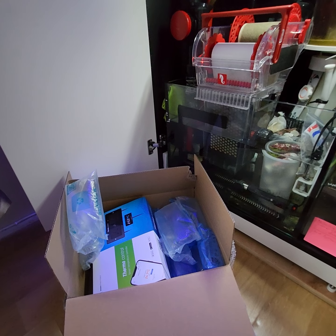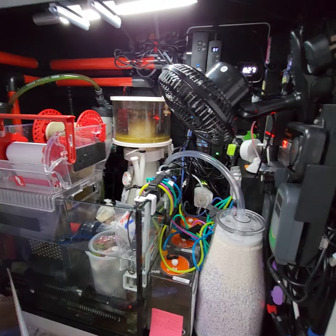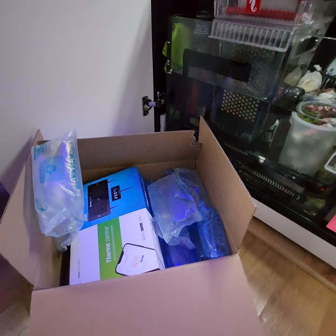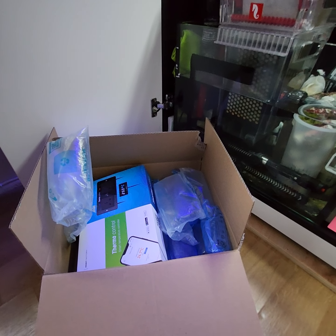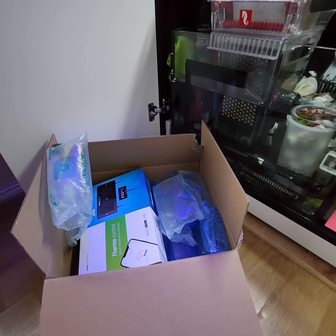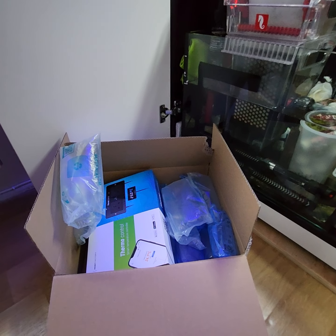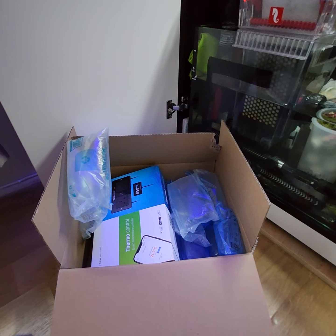I use Reef Factory products and I'm a big fan of their pH meter, the Thermal View, and the Smart Tester. In the future I may even switch to their wave pumps - currently using the TMC version, which is similar, but the Reef Factory one is controlled through the app. There might be some better technology there, so that's something I'll be looking into.